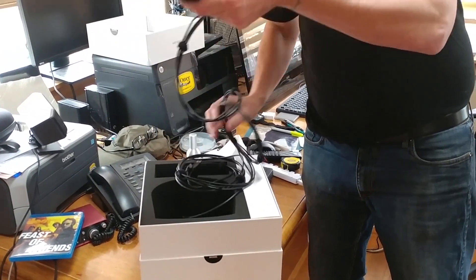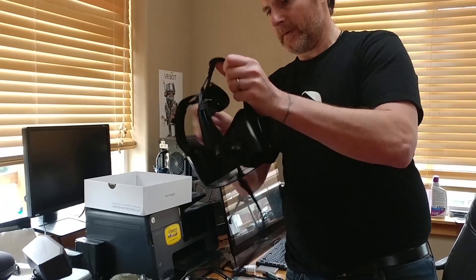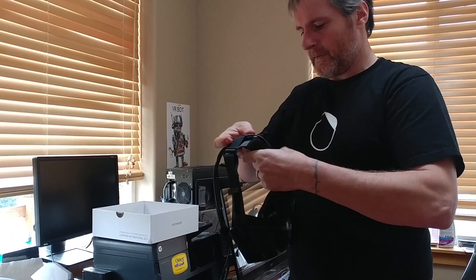When I put the headset on, it felt sturdy — not too heavy at all, just really comfortable.